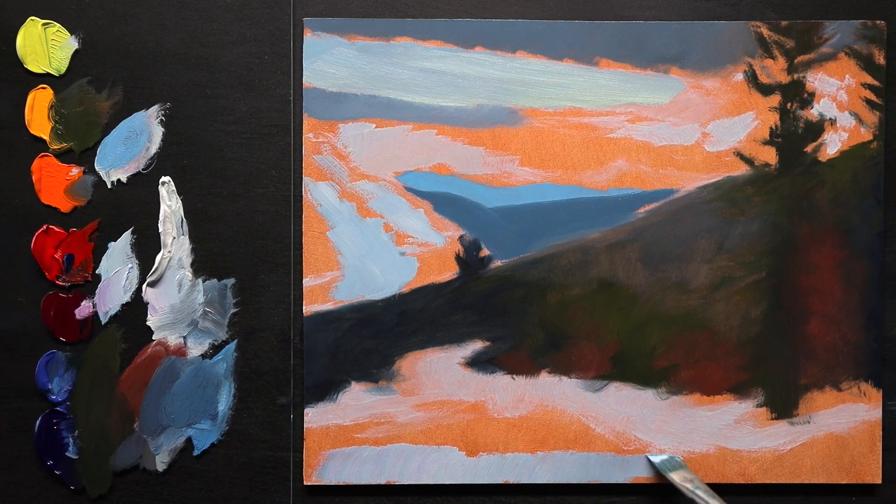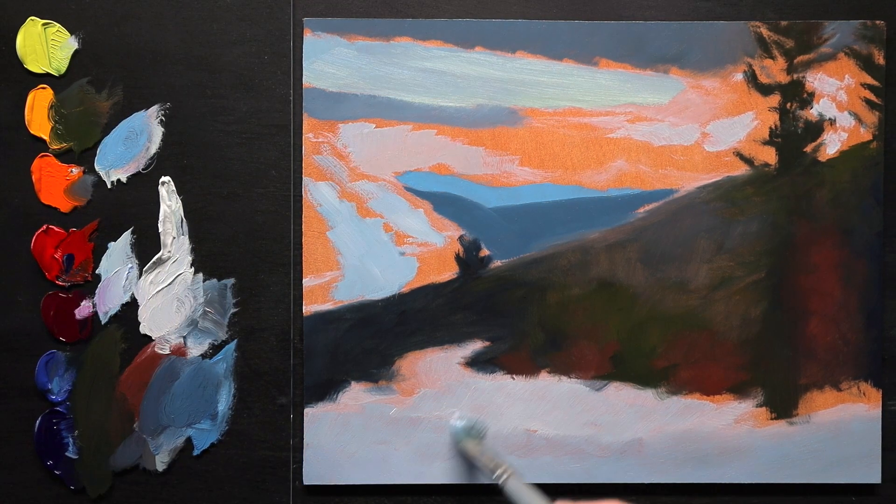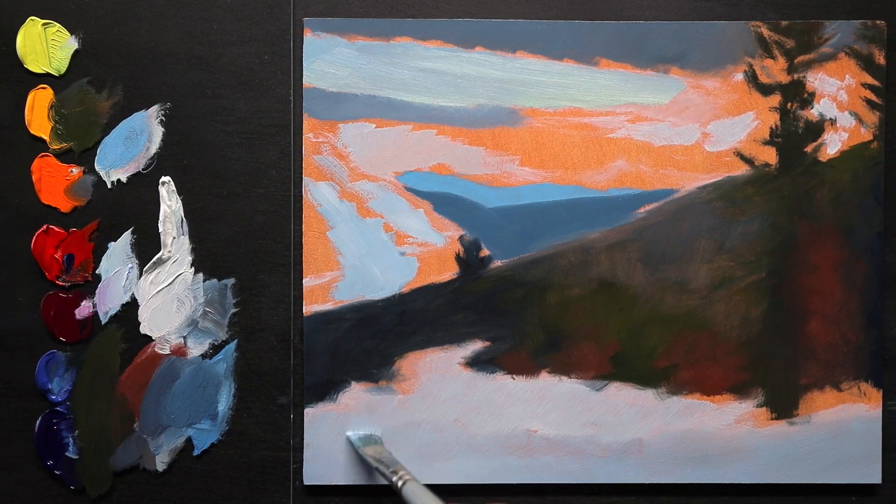Going right across the bottom — some of that blue is rubbing off as I press a little harder with the brush.